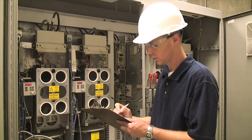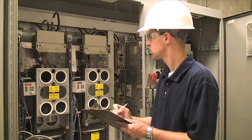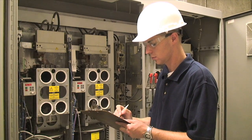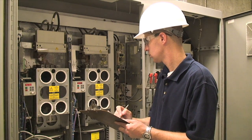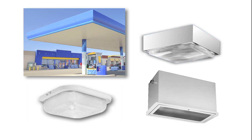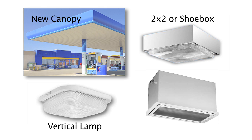Please note that electrical codes do vary by location. Be sure to acquire any necessary permits before starting the job and adhere to local regulations during installation. There are four common types of installation: a new canopy with no lights, surface mounted 2x2 or shoebox, vertical lamp, and a recessed fixture.